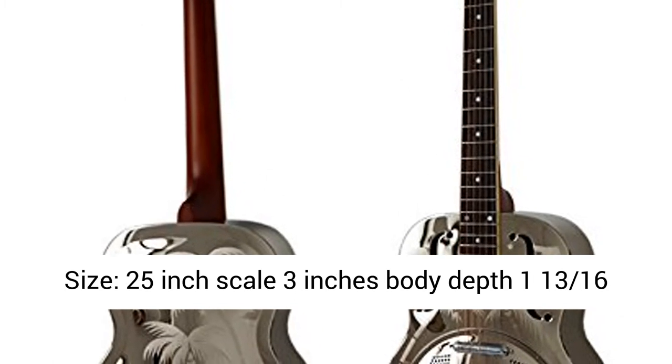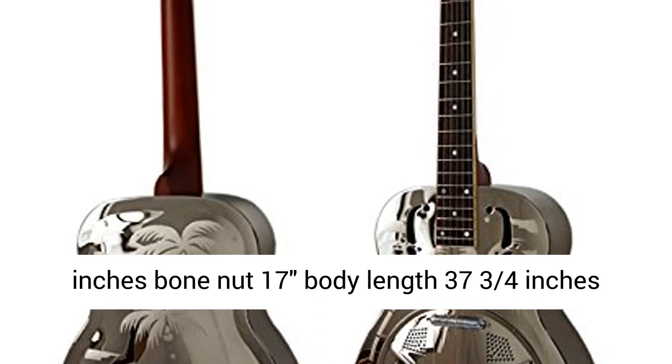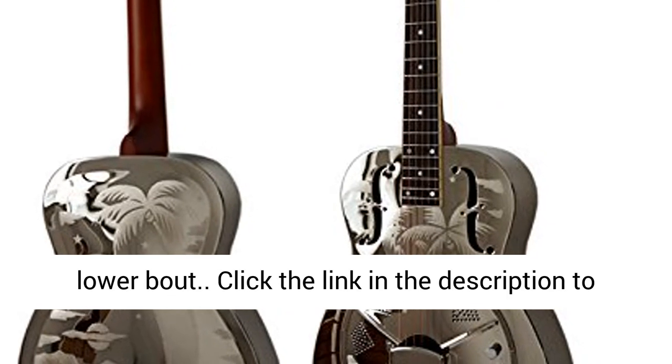Size: 25 inch scale, 3 inches body depth, 1 and 13/16 inches nut width, 173 body length, 37 and 3/4 inches total length, 9 and 1/4 inches upper bout, 12 inches lower bout.